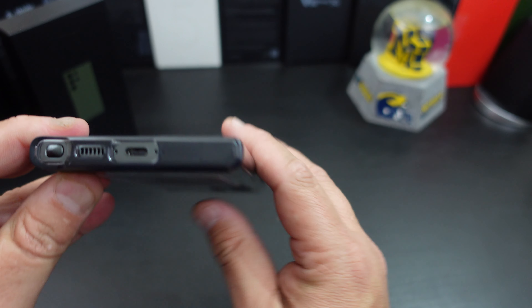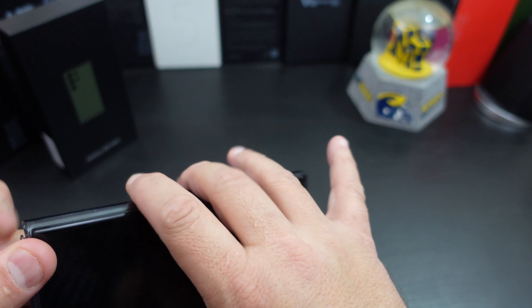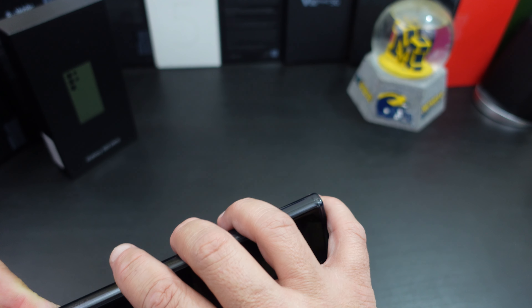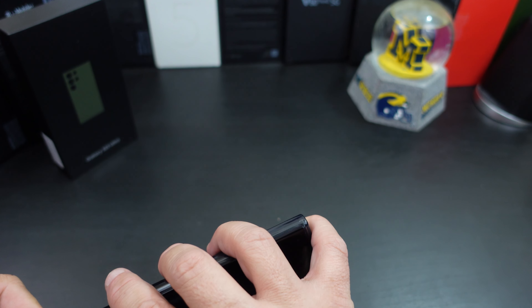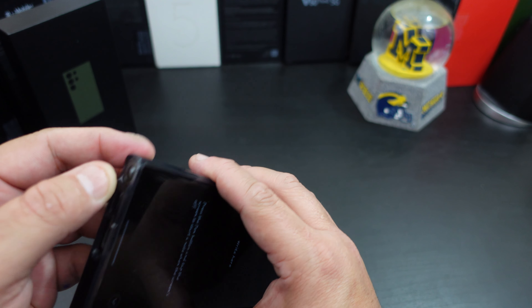Everything at the bottom lines up. The S-Pen is easy to get to, especially if you have fingernails — definitely easy to get to. I just don't have any fingernails, but you can easily access the pen.